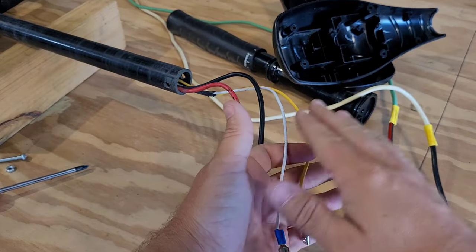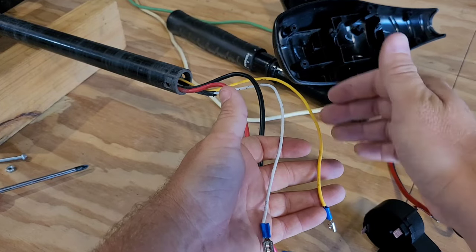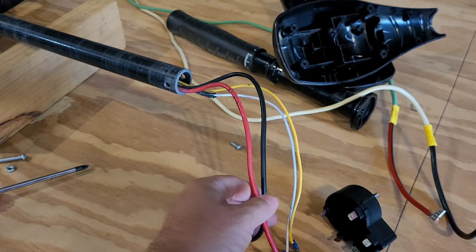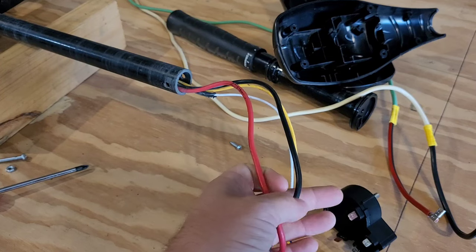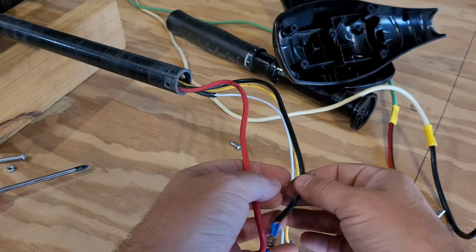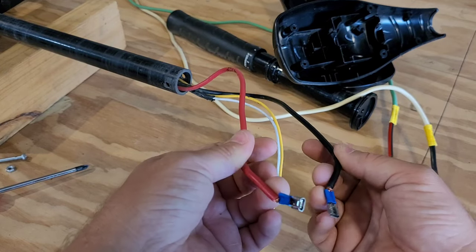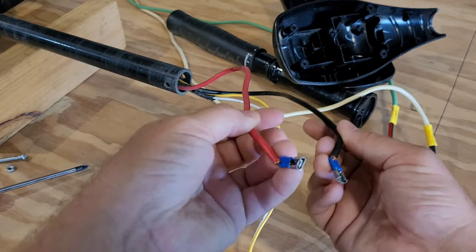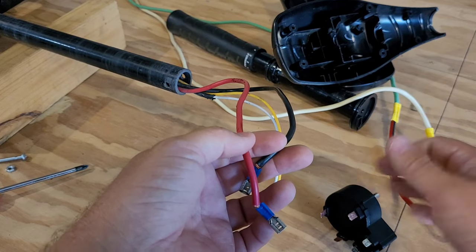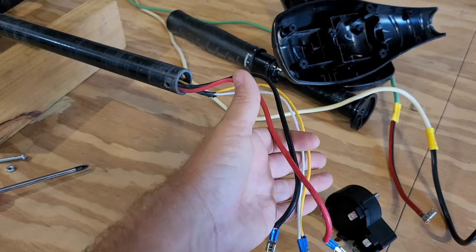I'd recommend buying a trailer wiring kit that has yellow and white wire so you can use the right colors through your kayak back to your switch so you don't get them confused. For the two power wires, I used jumper cables from Harbor Freight - the cheapest set they have is a pretty good size wire, about 20 feet long for about nine dollars. That's what I used for my power wire. What was left over I used for my battery wires. It's big gauge wire, can handle the amps.